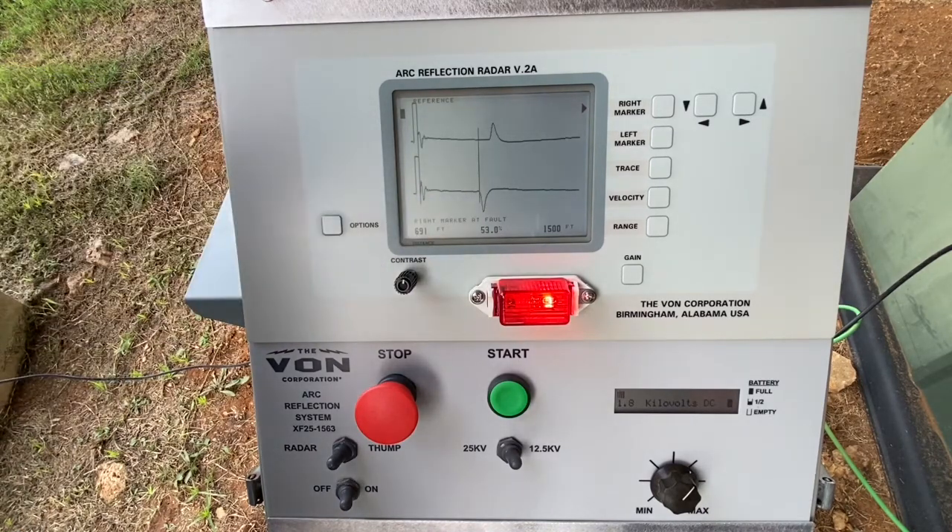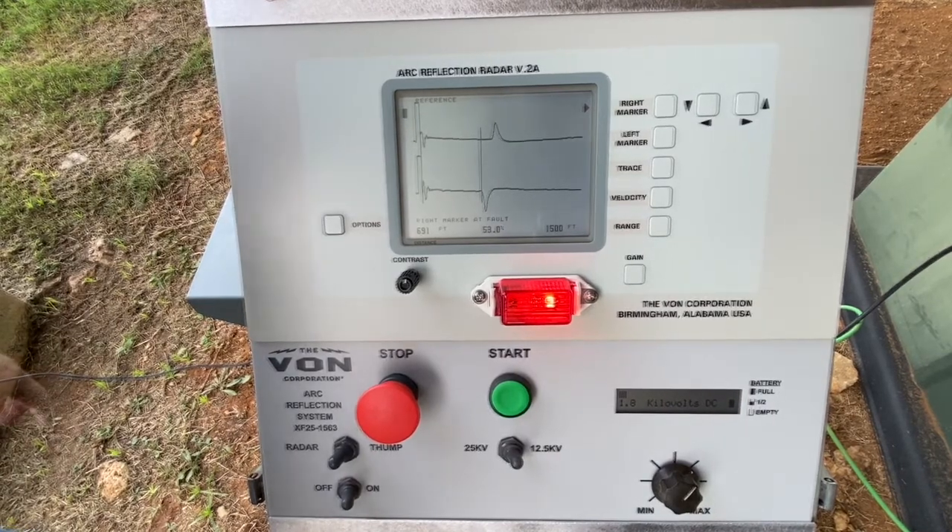Once the fault has been identified at 691 feet, we will simply go into thump mode and pinpoint exactly where that fault is located.